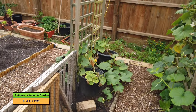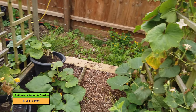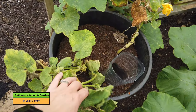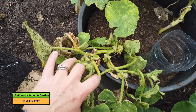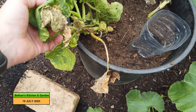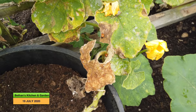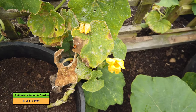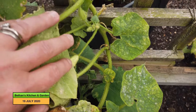And then my squash arch, which I don't think I've shown you yet. This side is doing very well, but this side is taking its time to get going. There's quite a bit of blackfly or something on here, which is probably inhibiting the growth somewhat. It was looking a bit better than this the other day, but there are some ladybirds on there, so hopefully more will come and help the plants out.